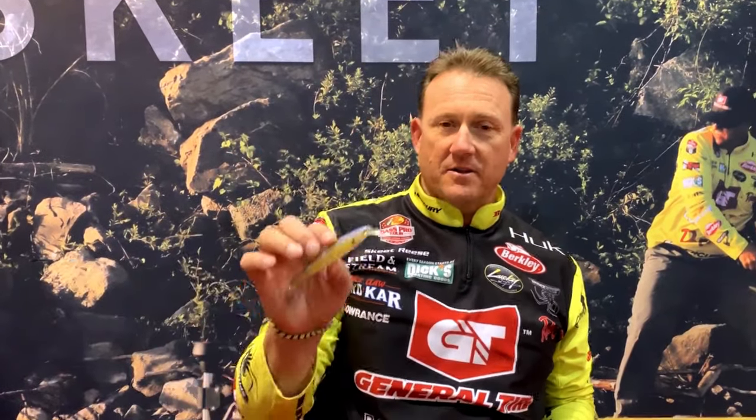Hello, I'm Skeet Reese. We are talking about some Lucky Craft Baits today, specifically the Slender Pointer and the Pointer.